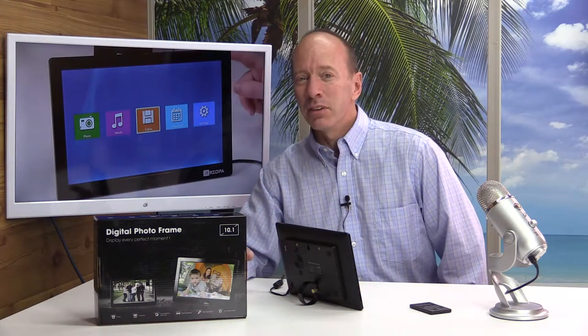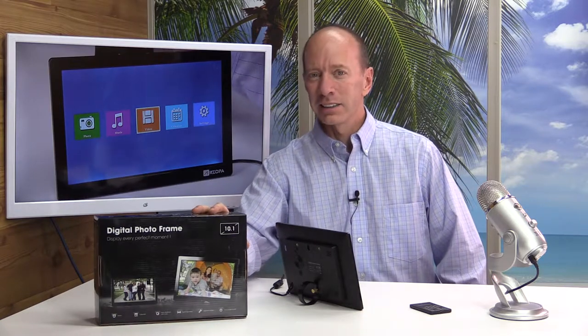Hey, welcome to another show. Today we're going to be reviewing the new 10-inch digital photo frame by Arzopa. Let's take a look at it.